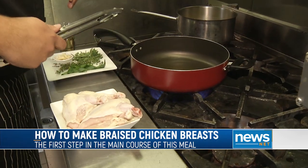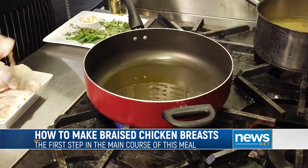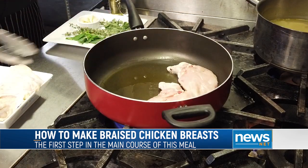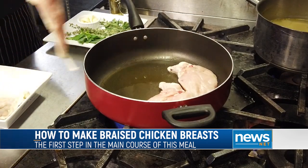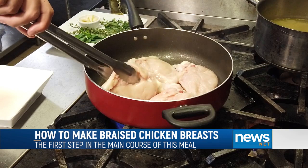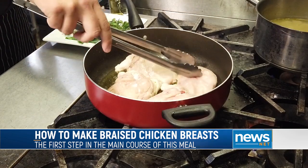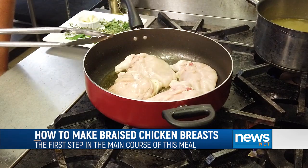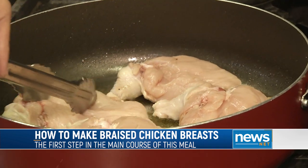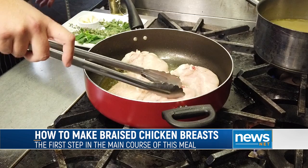Once you start smelling the oil it's probably ready to put your chicken breasts in. Place them skin-down and you can hear that beautiful crackling sound. If there's too much crackling, turn your heat down a little bit — be careful because it will splash up on you. Keep moving them around so they don't stick. Adjust your heat as necessary. They're starting to get a little brown, but we want more color, so I'm going to turn my heat up a little bit — the chicken is now tempered and most of the liquid is off the skin side, so it shouldn't pop nearly as much.